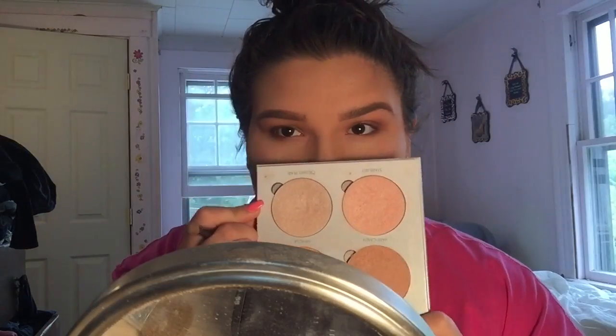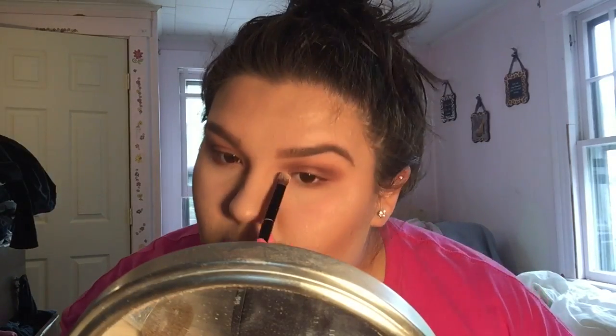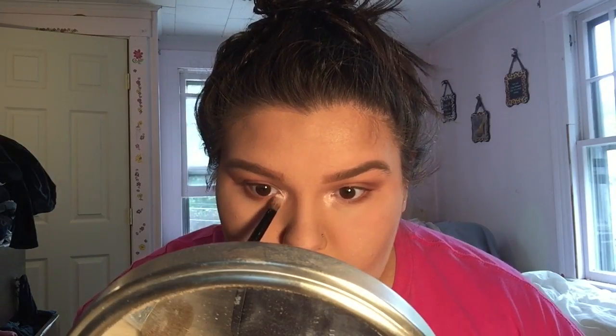Now I'm taking the same shades that I used previously and I'm just taking them under my lower lash line and smoking it out just for a more dramatic look. Then I went back in with the Anastasia Gleam Kit and I used the shade Crush Pearl in my inner corner, just because it really highlights my eyes beautifully. I'm putting that in my inner corner and under my brow bone.